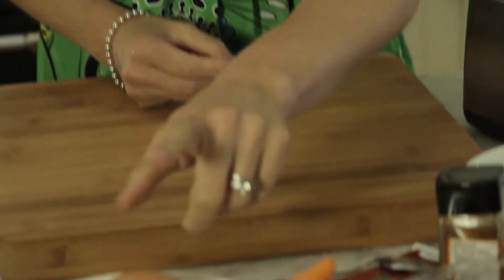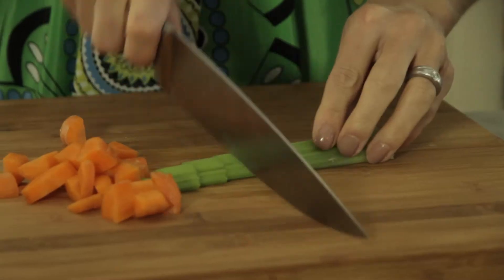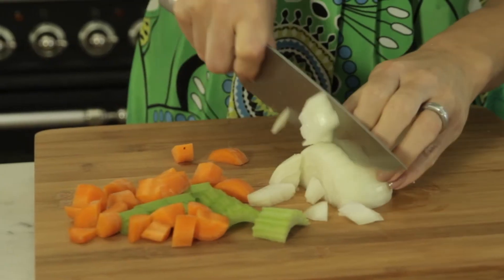The first thing I need to prepare for this tomato and sweet paprika soup are some base vegetables — that's going to be some onion, carrot and celery. These just need roughly chopping; no fine chopping needed here because the soup is going to be blended and then they're going to be cooked.